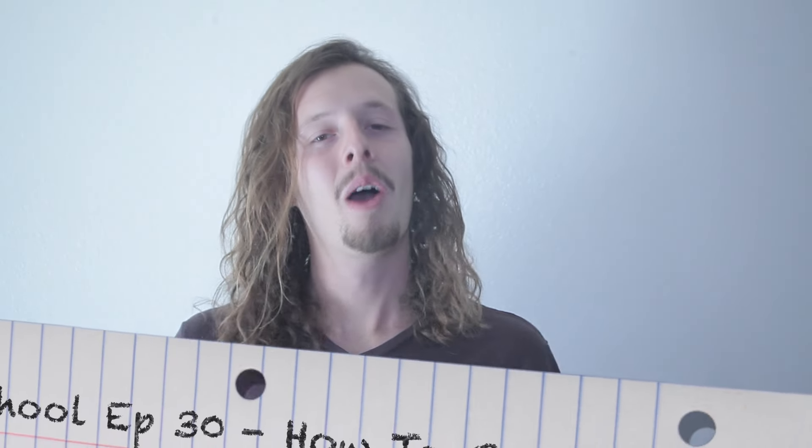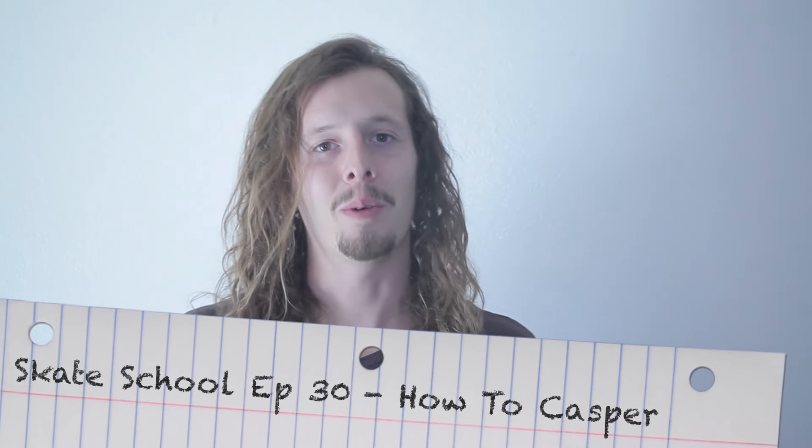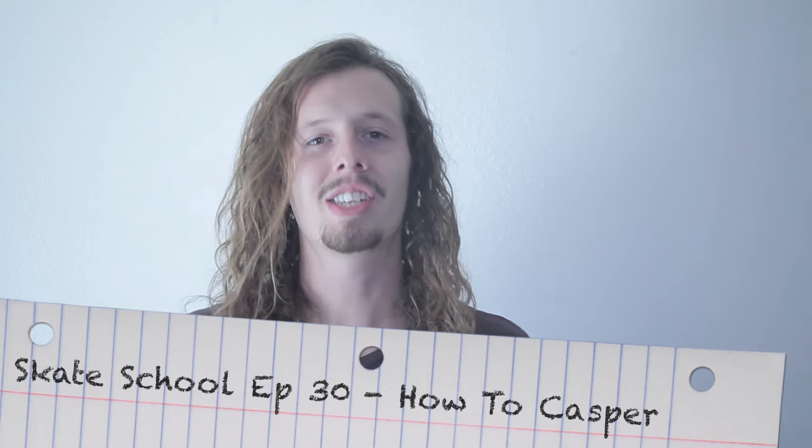Hey guys, Zach Wild here. Welcome to another episode of Skate School. In today's episode, we're going to be teaching you the Casper.